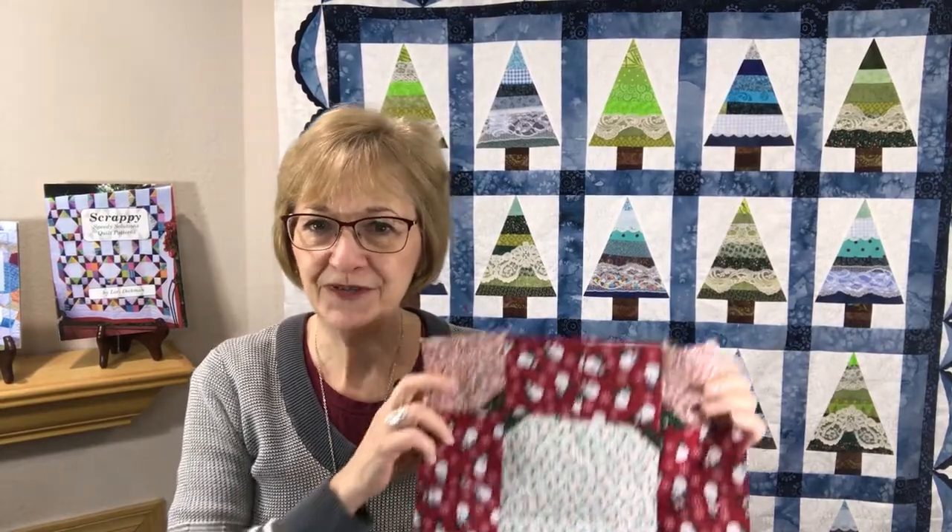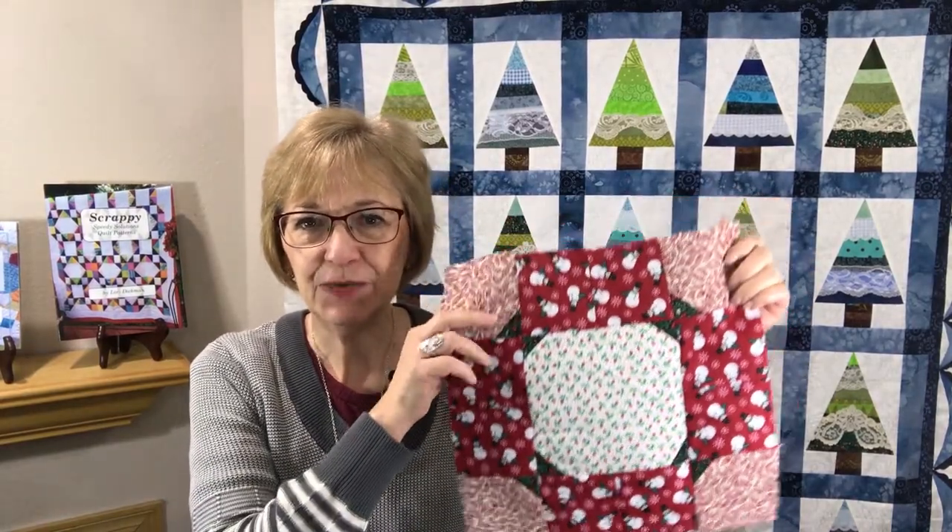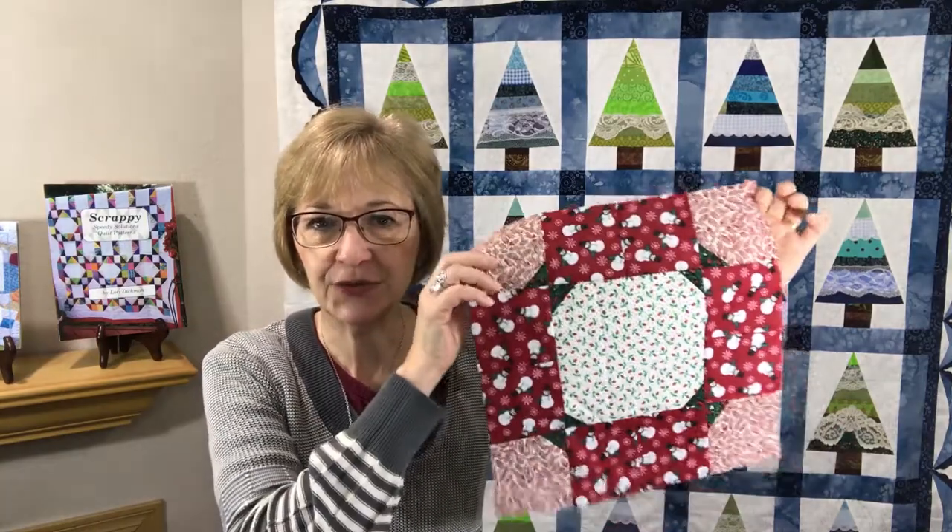Hi, welcome to Quilting with Lori. My name is Lori Dickman and today I'm going to be presenting to you week number 14 of my 52-week series of Scrappy Blocks. This one is called Christmas Family Circle. In this 52-week series I am presenting every Monday a different scrappy block for you to use up your scraps. If you haven't watched my video yet on speedy solutions to cut, sort, and organize your scrap stash, make sure you do that — the link is below, and it will help you get everything cut, sorted, organized, and ready to use in beautiful quilts.